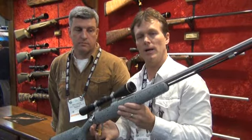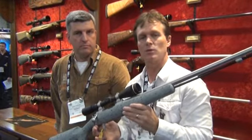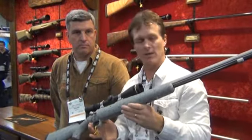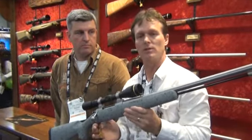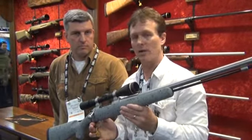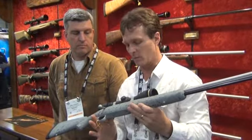This is the Cooper ML, the Model 22 ML. This came out in 2015 — the only other one I got to see was a wood gun. Now they have a synthetic. This gun is legal in most of the country. About the only states it's not legal in right now are Idaho, Washington, and Oregon, but the rest of the West it's legal in. And it's available in .50 caliber — this is going to be great for mule deer.